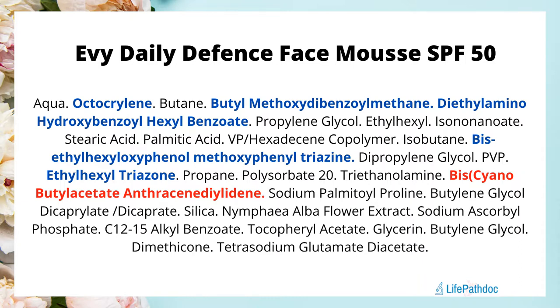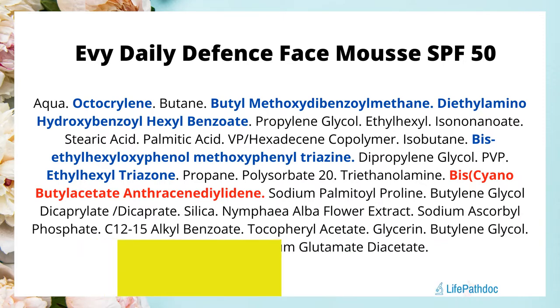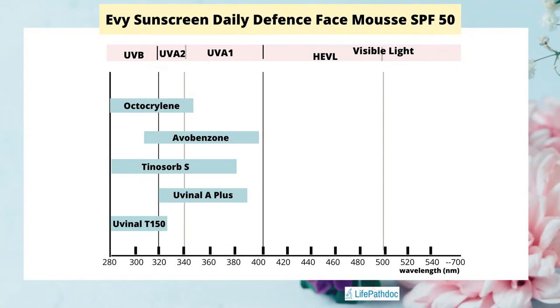It has an ingredient called tetrasodium glutamate diacetate which, as per the brand, makes it less likely to stain clothes. It also has an ingredient called biscyanobutyl acetate anthracenediylidene — this is a form of mica. This is different from the mica you see in highlighters or tinted products; this ingredient can help prevent the formation of free radicals in our skin. However, we do not have a lot of data on how well it works, so I would not rely on the brand's claim that it can protect our skin from high-energy visible light.